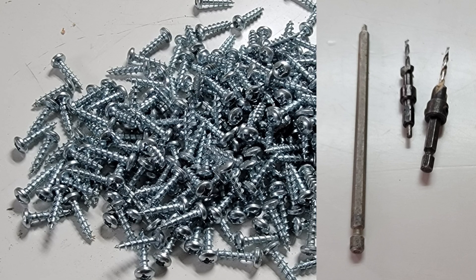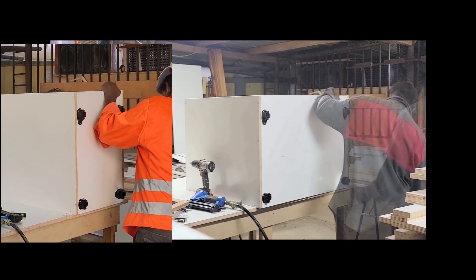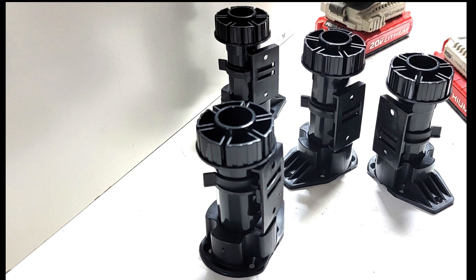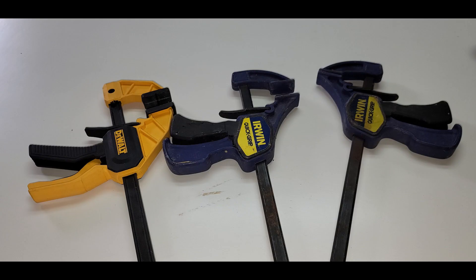I'll also be using clay cutter pan head screws — these are the screws I use to nail the plastic feet to the cabinets. I'll be using Marathon plastic feet imported from Canada. These plastic feet prevent the cabinet from getting soaked or damaged in case of accidental flooding in your kitchen. I also have my cordless impact screwdriver and drill bit which I'll be using as well.